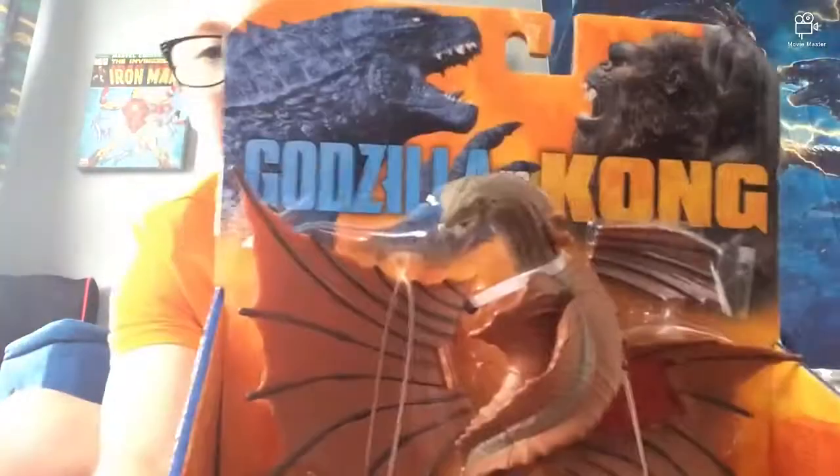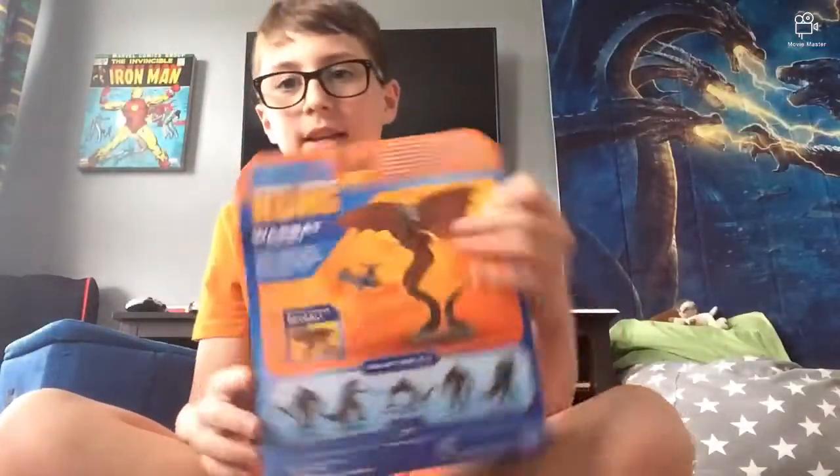Hey, what is up you guys. Today a very special video — this guy came in the mail. It is Warbat, guys — Warbat! Yes, I got Warbat and we are going to be unboxing him today. You guys are probably wondering why I'm in it this time — it's because I'm trying to change things up, see what it looks like when I'm in it unboxing him. So yeah, let's get into the unboxing guys.